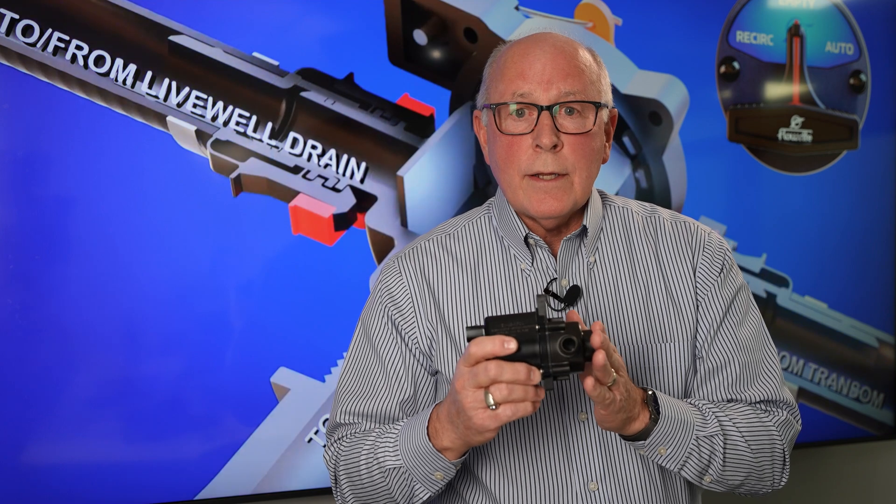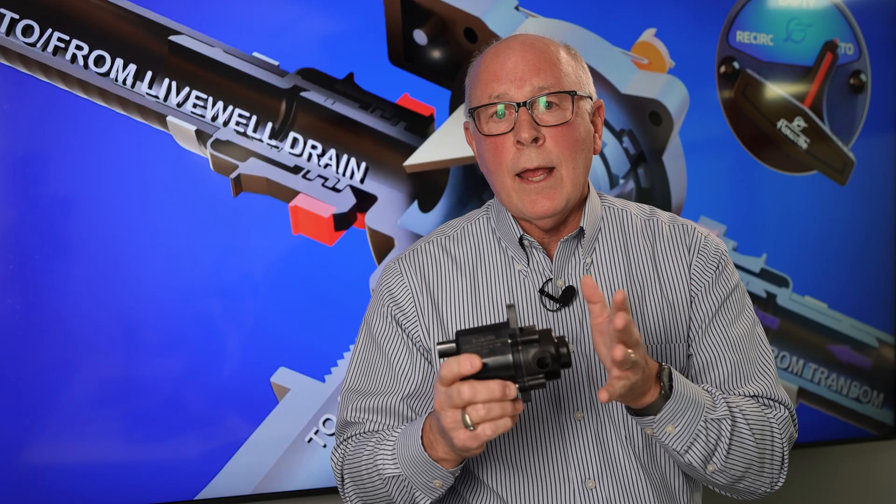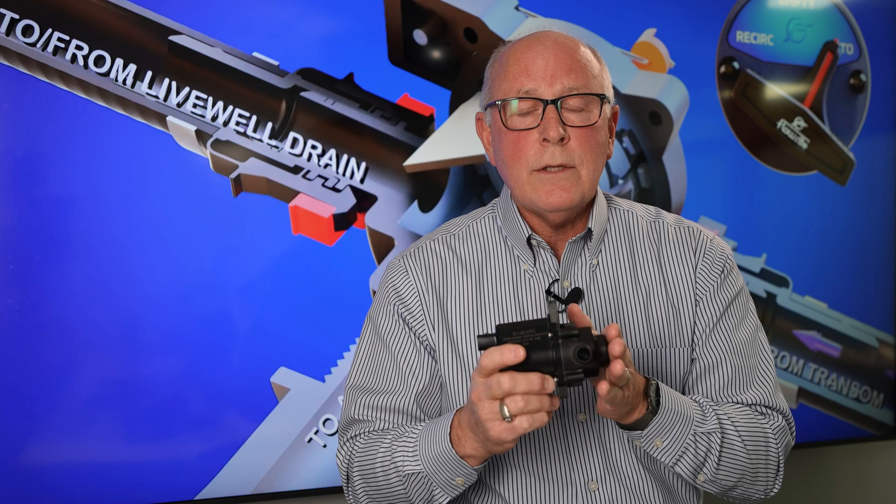If you'd like to chat more about how you can get this into the boat and really enhance your customer's experience, we would absolutely love to talk with you. We can help you design and get this solution put into place, along with the many other products that we have. Please check out!